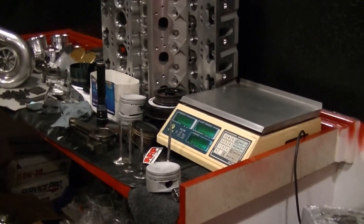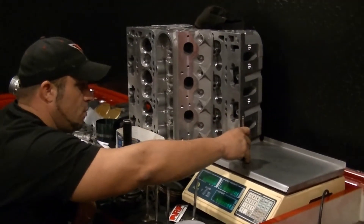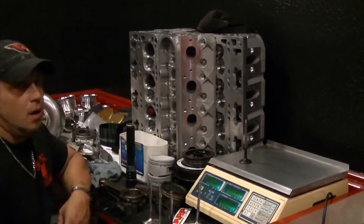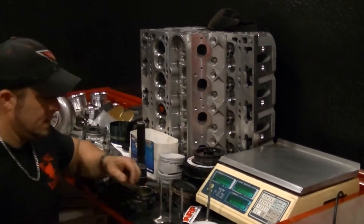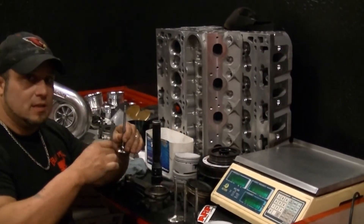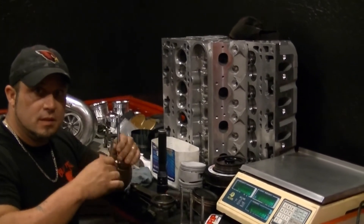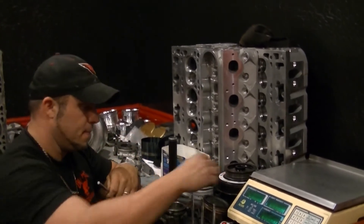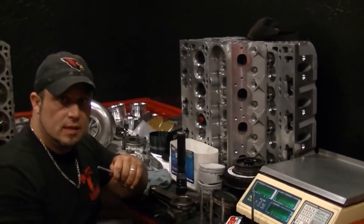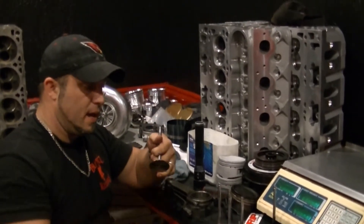I'm going to grab an exhaust valve out of the LS3 cylinder head. This is a sodium-filled valve. The exhaust valve weighs approximately — you guessed it — 90 grams. So what does that tell you? When your springs are flowing, everything's going, you have the same amount of spring pressure and head pressure to open the valves. These are equal. The intake valve's not heavier than the exhaust valve, it's not beefier. You're going to flow some air with the three-angle back cut.